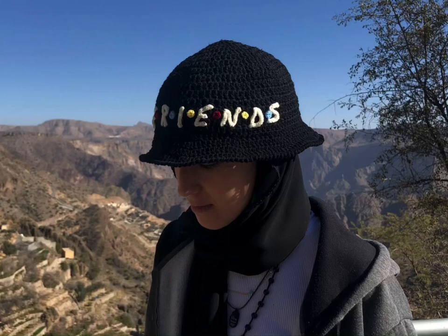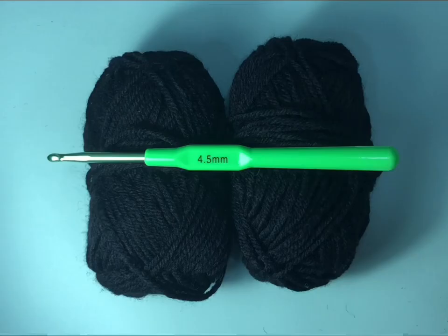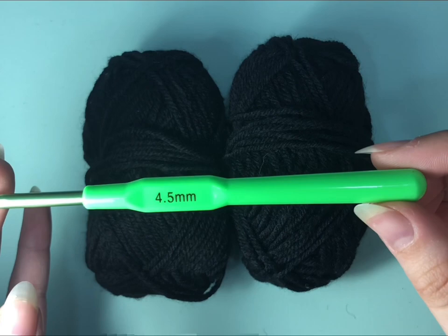Hello everyone, it's Leen. Today I'm going to show you how to make a pocket hat. You're going to need around 100 grams of yarn and I used a 4.5 millimeter hook.